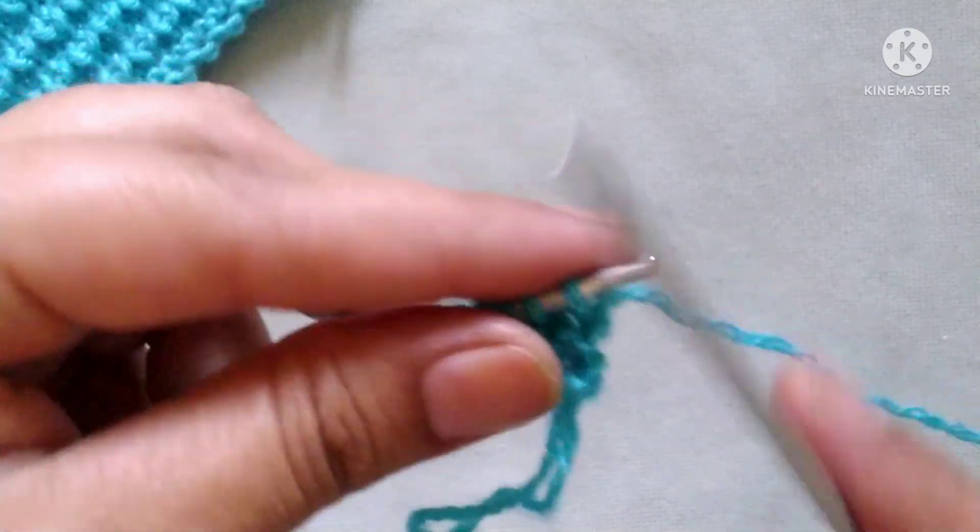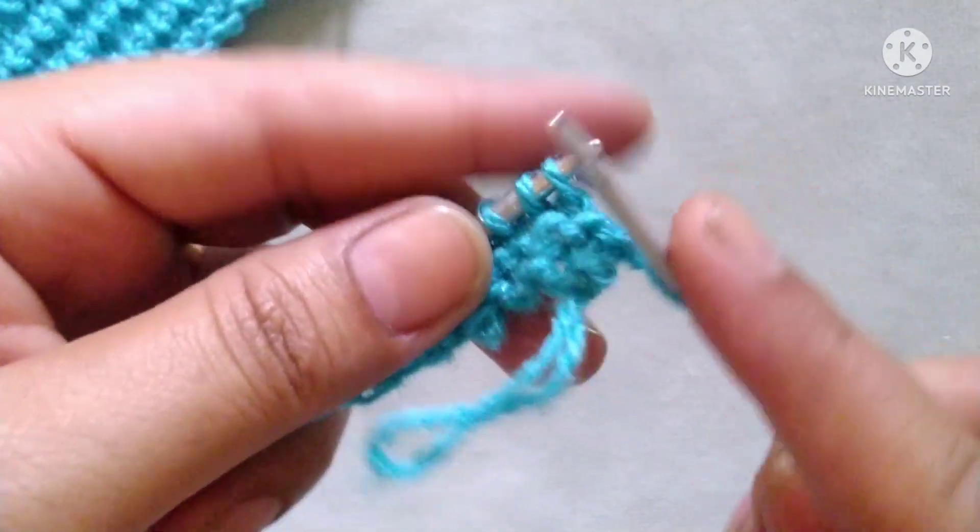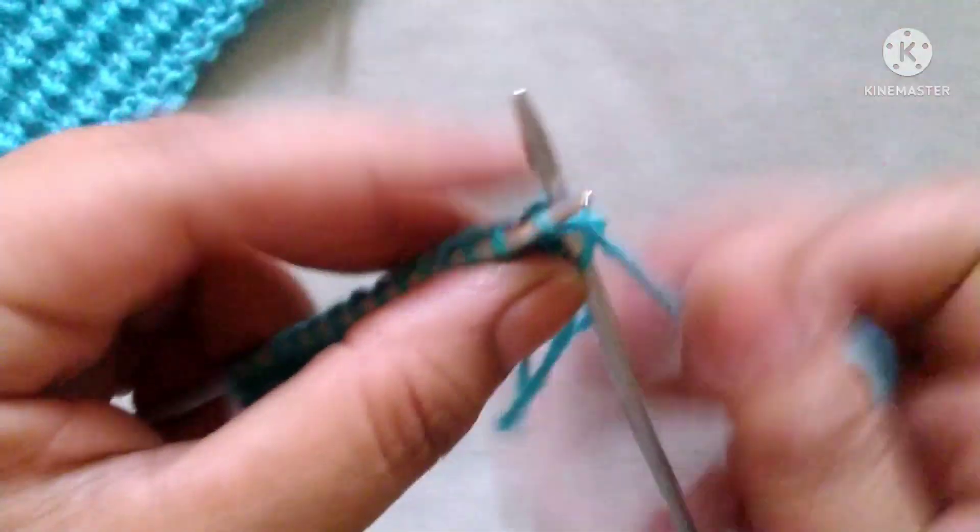Third row — slip the edge stitch, then knit all the stitches in the third row.